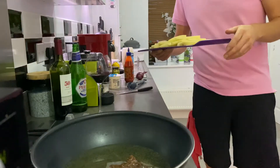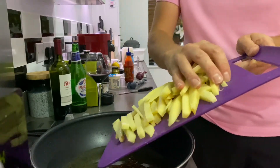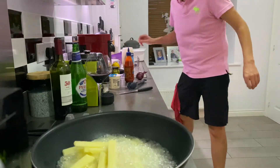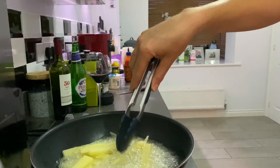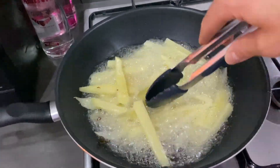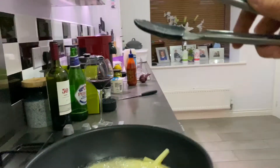Now that I've dried the chipped potatoes, I'm going to put them in the same oil I did the fish and just shallow fry them in the oil. Just leave them.